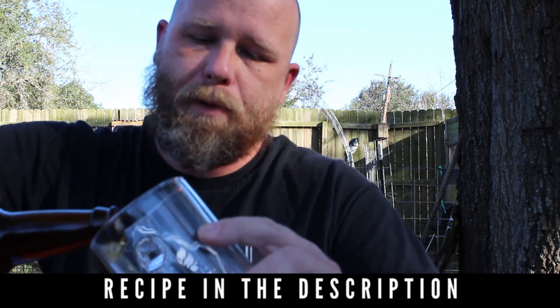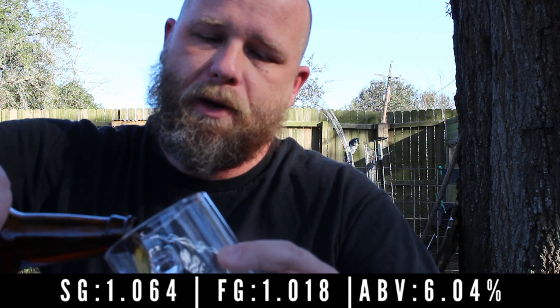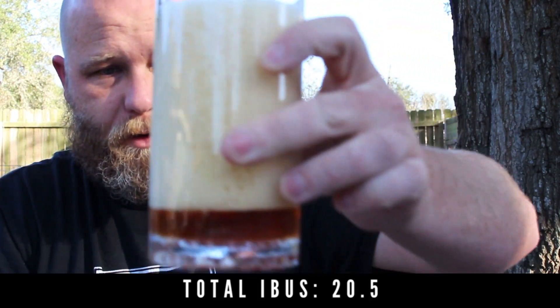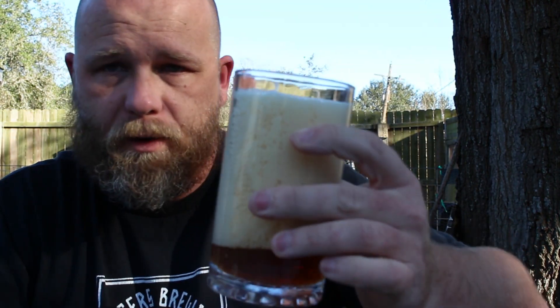Welcome to today's project: Marzen. As I pour this long-awaited beer, this thing is right at about a year old and looks like it's going to be a little over-carbonated. So let's let this thing settle down just a minute while I talk about it.